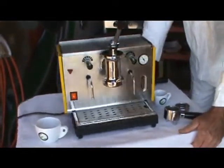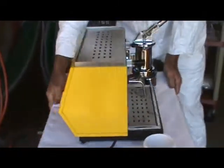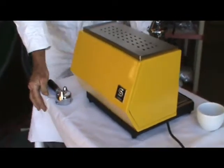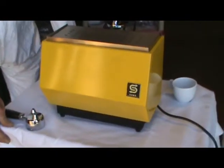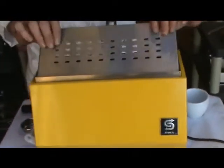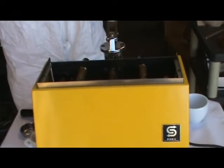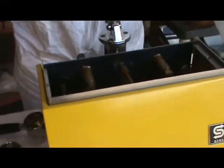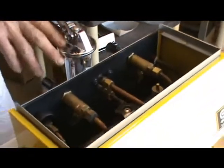One big difference of this machine — look at the back of it here. It could be sitting right there on the bar in the club, no problem. This is a thermosyphon group, as is the Ponte Vecchio Lusso, but the Electra is not.